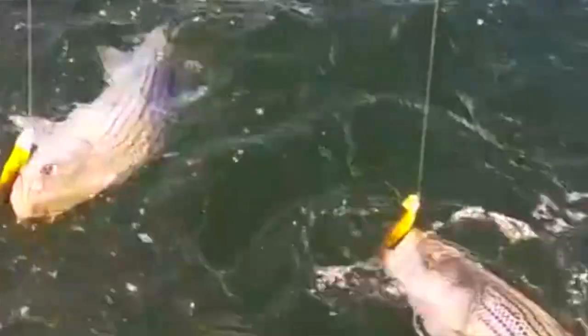There's no doubt that soft plastics are the most productive lures for jigging rockfish in the Chesapeake Bay, but there are significant differences in the kinds of soft plastics on the market. Here's how to choose.